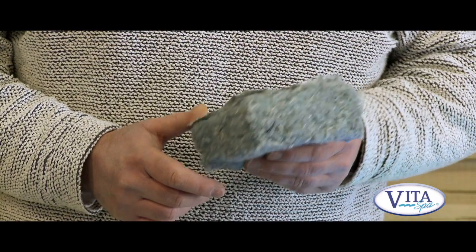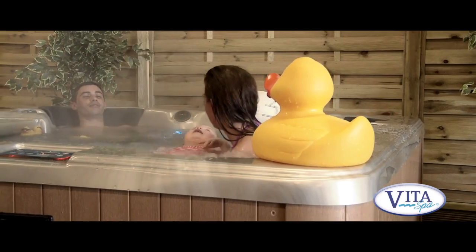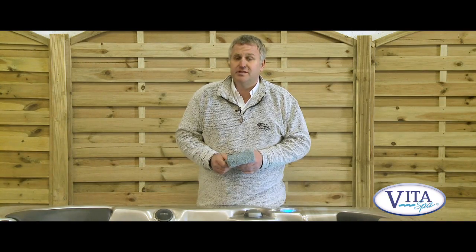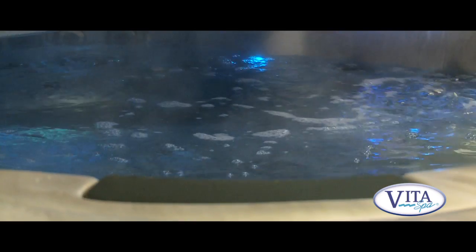One of the most important features of the spa is the insulation. With good insulation you get low running costs, which is a big issue these days. Vita Spa has put a lot of effort into its insulation — it's exceptionally good and one of the best in the industry.